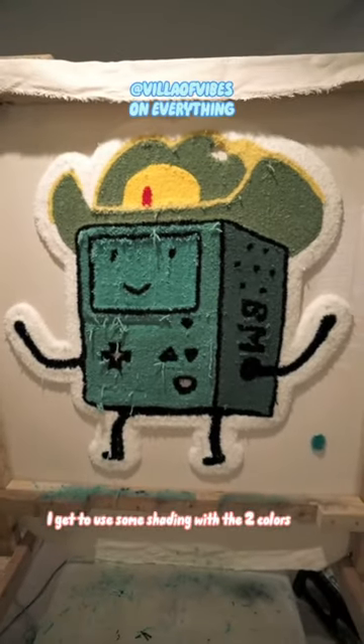And this is how it looks so far. I think it turned out way better. I get to use some shading with the two colors. Let me know what you think.